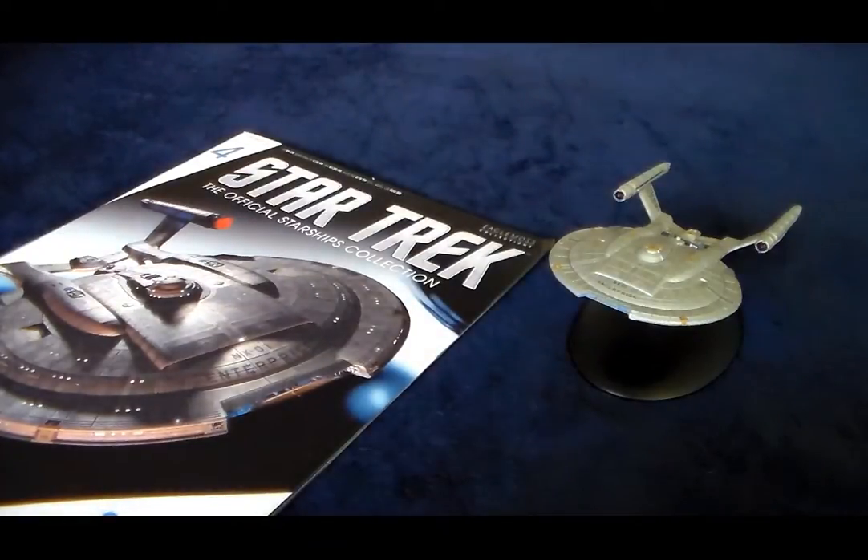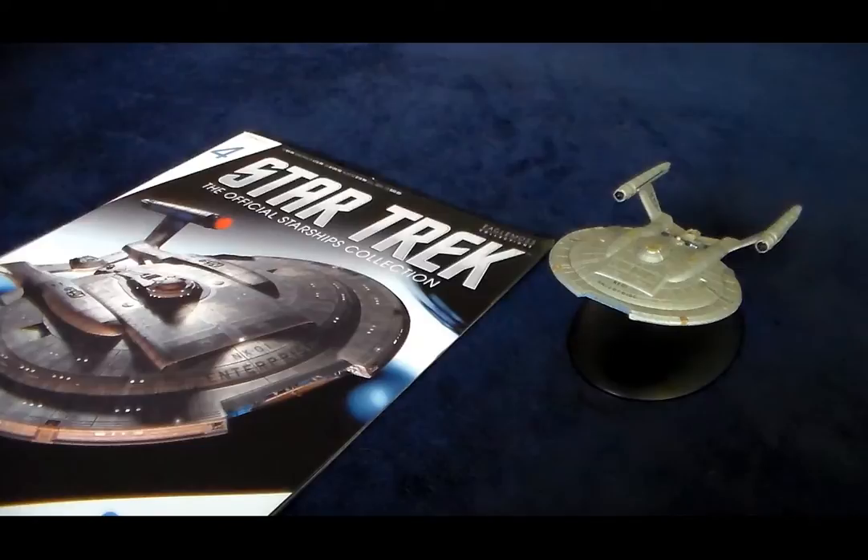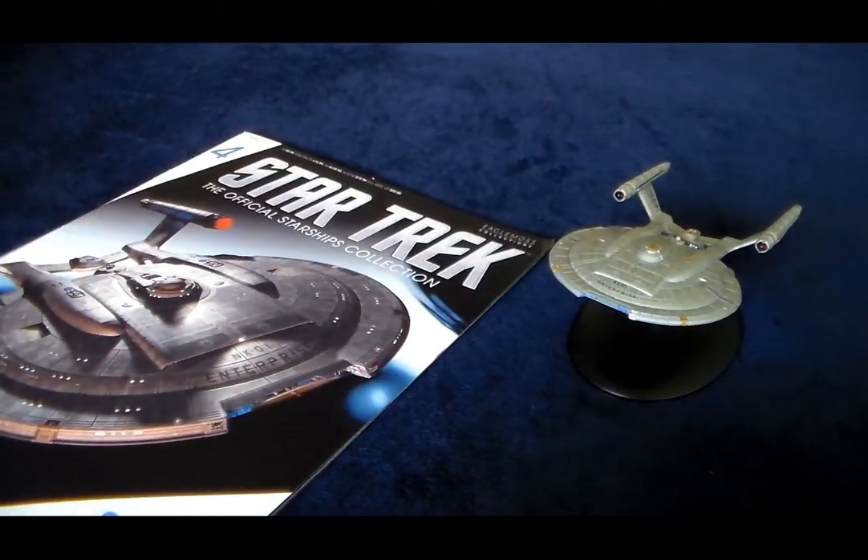Now this probably makes me a horrible Star Trek fan, but I've never actually seen an episode of Enterprise. They're all on Netflix now, so I really have no excuse, and one of these days I'll rectify that. Back when it first premiered, I don't think the young Cory appreciated all of the erotic and sensual decontamination chamber scenes, so I could never really get into it.